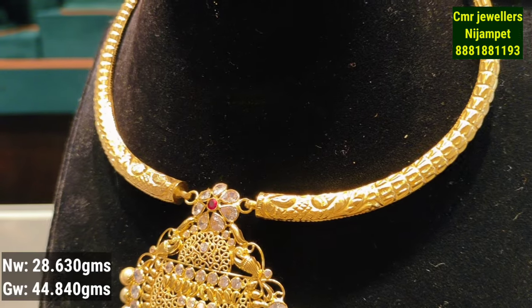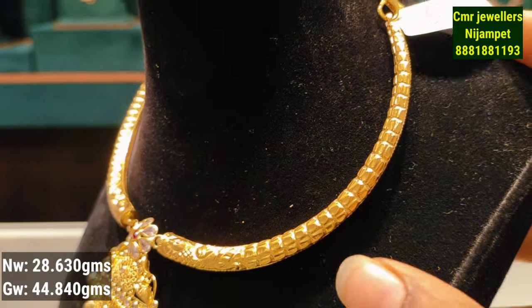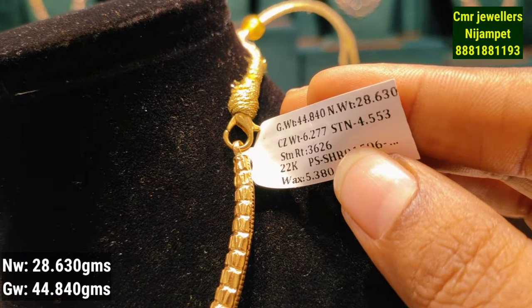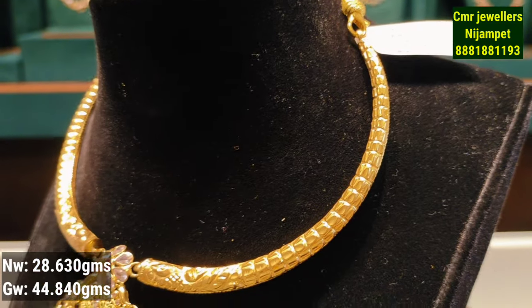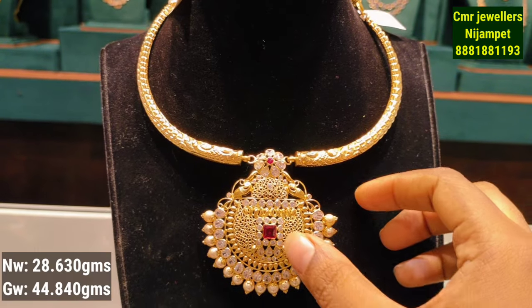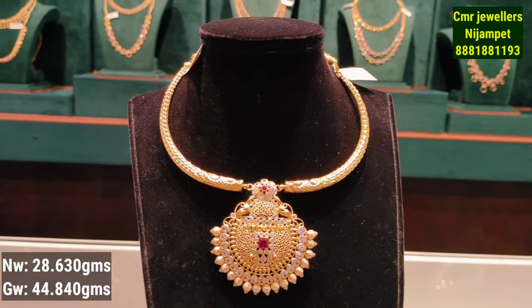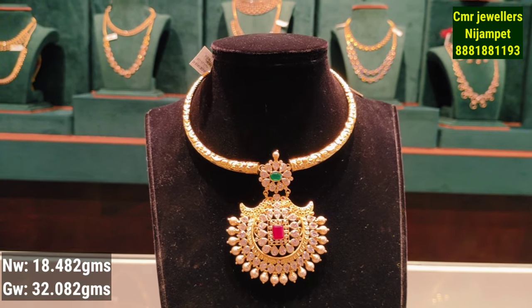It has a flower design in the center with a lot of stones and detailed design on the sides. It is 28 grams of gold weight and comes with matching earrings. I will invite you to share this design.